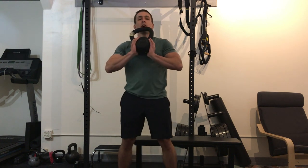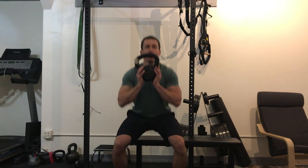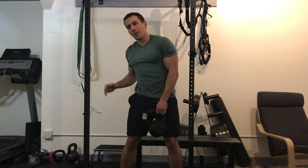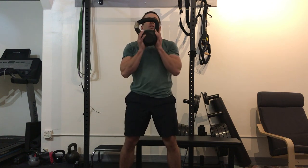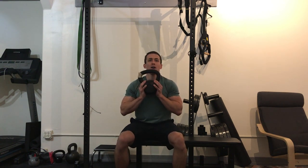Stand about six inches in front of the bench, then squat back and tap the bench, keeping the weight nice and close, hips back. If you're having trouble, you can actually sit back and sit down on the bench, pause, and then explode up. Back and down, pause, explode up — then work into just a tap.